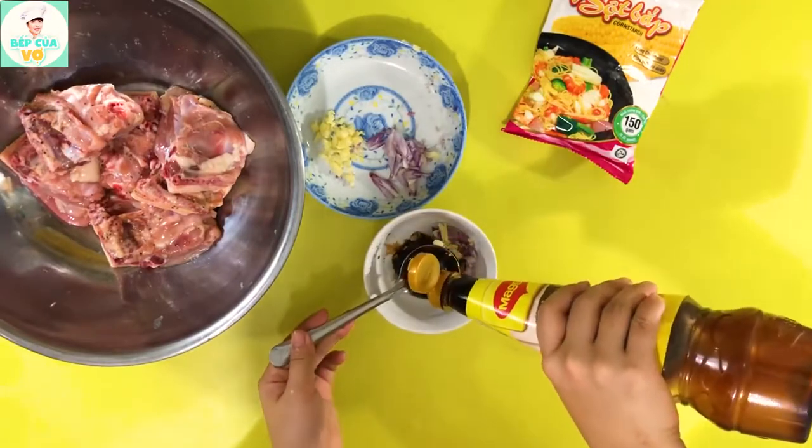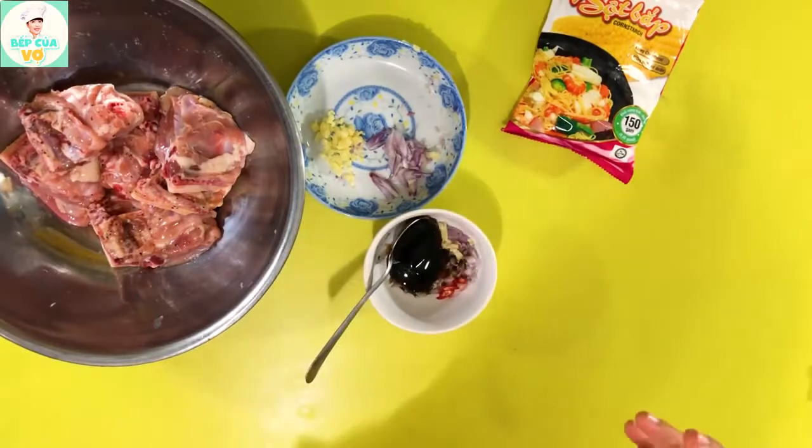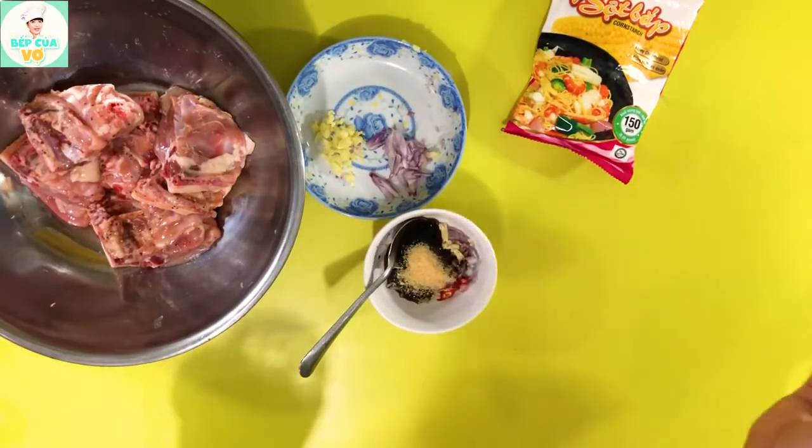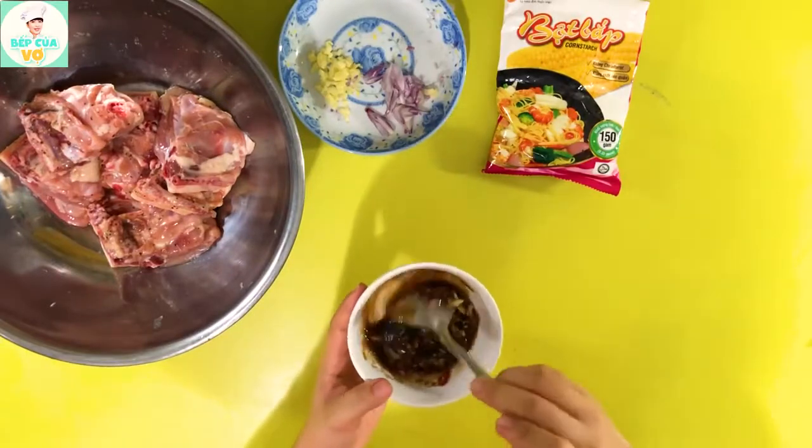Hơn 1 muỗng canh, 2 muỗng canh dầu hào luôn. 1 phần 3 muỗng canh đường. Bây giờ thì chúng ta sẽ đánh tan cái sốt này ra.